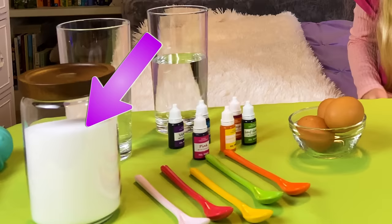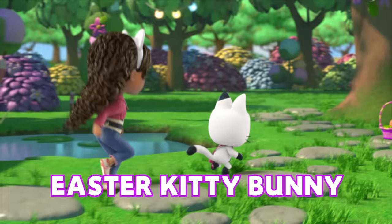For today's experiment, all you'll need is salt, water, cups, raw eggs, food coloring, and spoons.